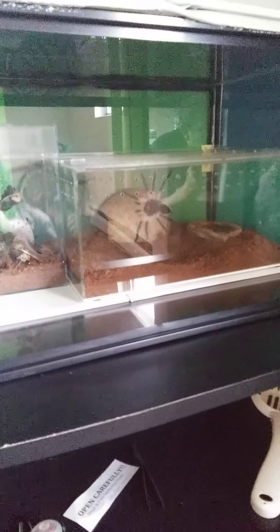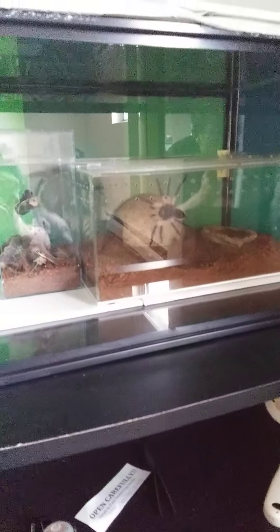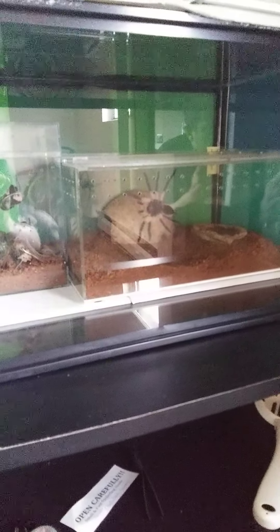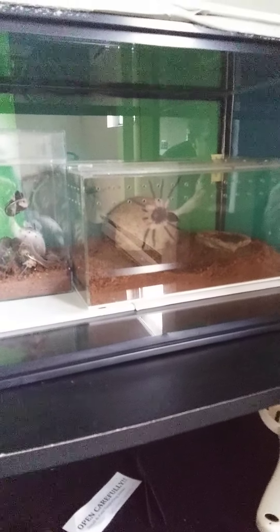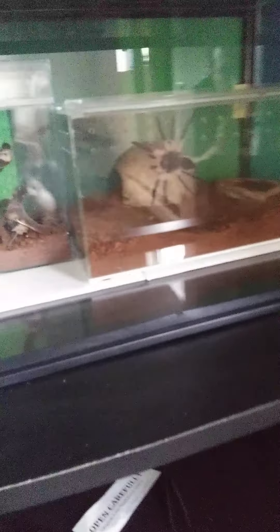This is the Fireball Tornado channel and it's just another tarantula video. This is our bow foray hanging on this side of the enclosure, and I just wanted to get a good video of the leg span and how big it's getting.